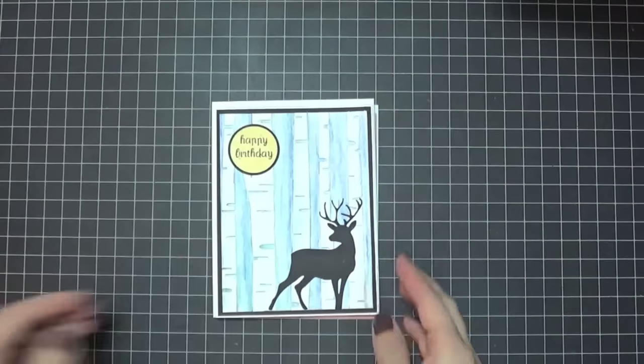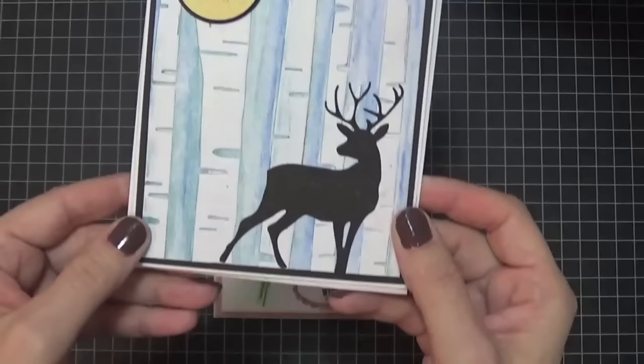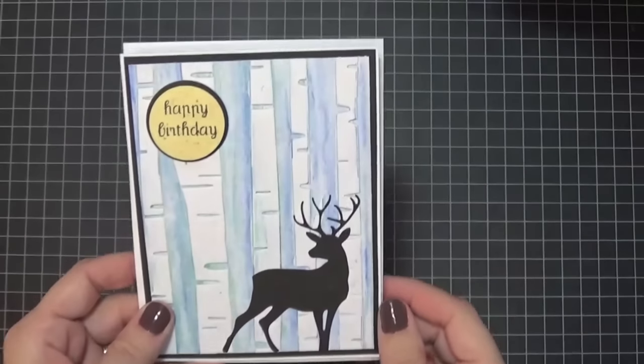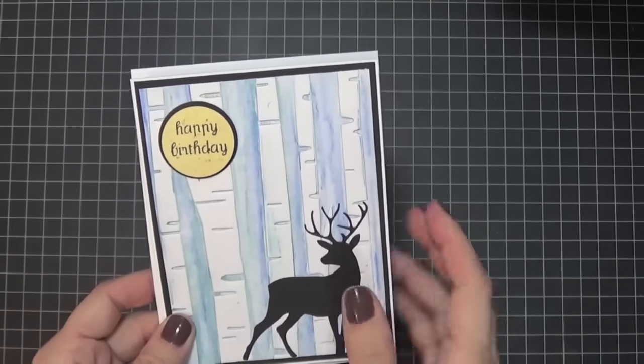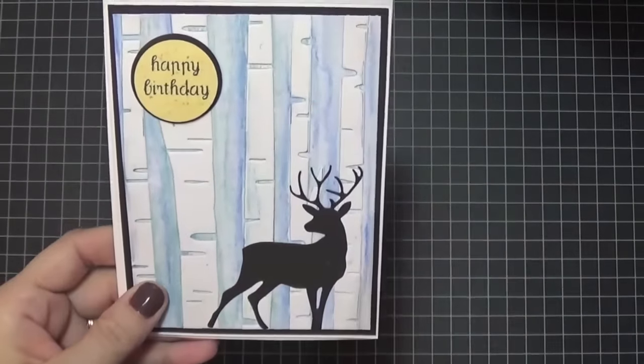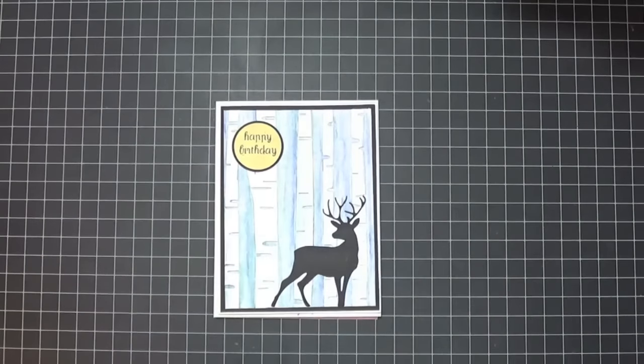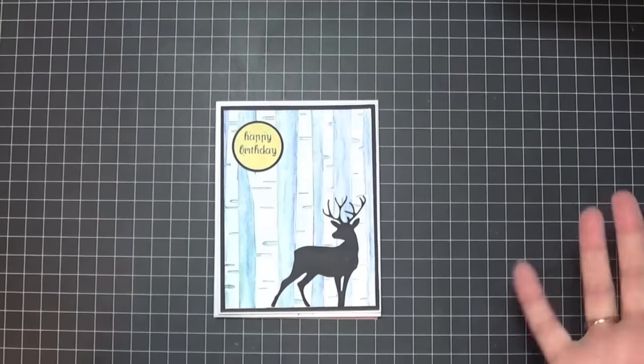On the inside I might add some white paper if she wanted to write a sentiment in there. This is the celebration card for a masculine card. I was trying to do something and it failed — I should have kept the one that failed even worse than this one. At a stamping party, the lady showed us how you ink up the embossing folder, and then you can stamp a deer or a car on the actual embossing folder, run it through your Cuttlebug, and it'll be embossed in color at the same time.